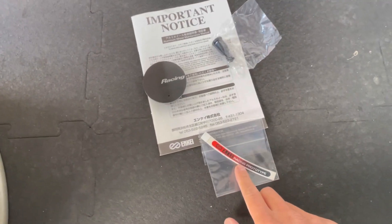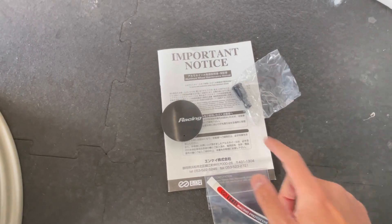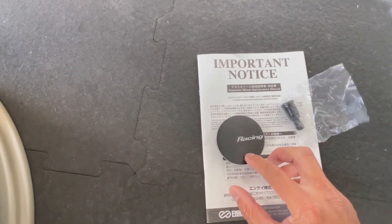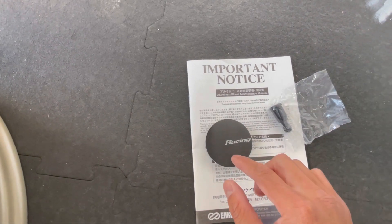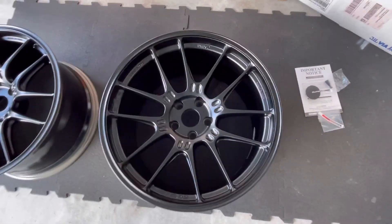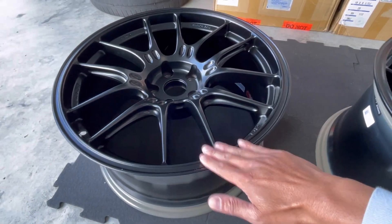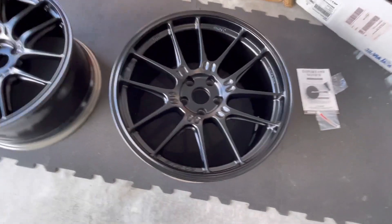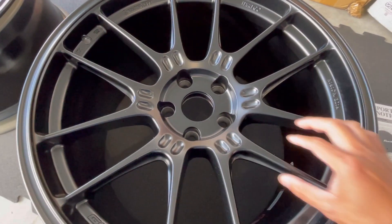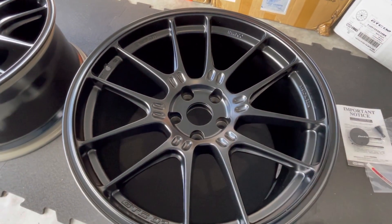Every box comes supplied with two Enkei Racing prototype decals you can affix to your wheel, an owner's manual in both Japanese and English, a valve stem, and a center cap. The cool thing about the center cap is it has a little hole so when it's mounted on the wheel you can actually remove it without pulling the wheel off the car. Here's the rear wheel and here's the front wheel. Being that it's wider, it's more concave, whereas the front is more flush. The wheel also features weight reduction cuts and scalloping of the metal to reduce weight — same thing on the inside.